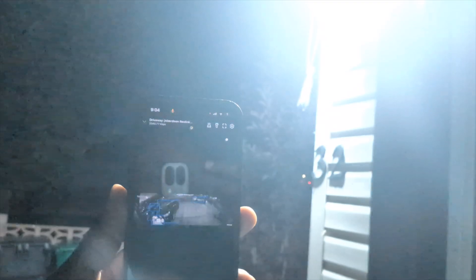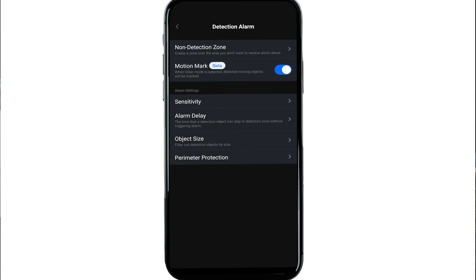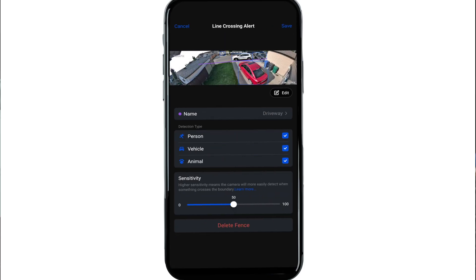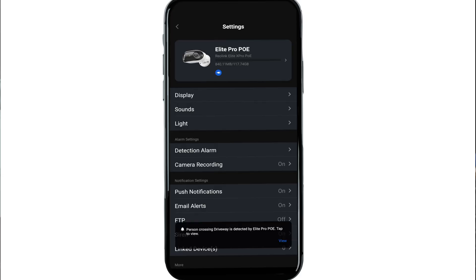One of the biggest updates in the Reolink app specific to these two cameras is a new category of alarm settings called Perimeter Protection and Advanced Motion Tracking. The perimeter protection adds three powerful detection modes: line crossing, zone intrusion, and zone loitering. The line crossing alert lets you draw a virtual line on your camera feed — any time motion crosses that line, you can trigger a push notification, a siren, or both. You can fine-tune it to only react to people, vehicles, animals, or all motion, and you can schedule when it is active — for example, only overnight.